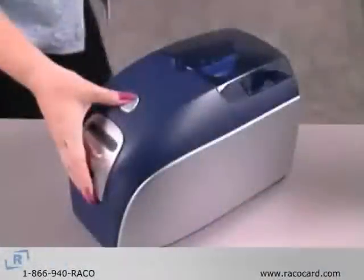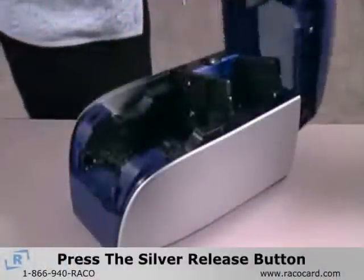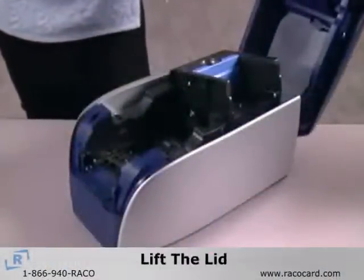To open the Zebra P120i card printer, press the silver release button on top of the printer and lift the lid.